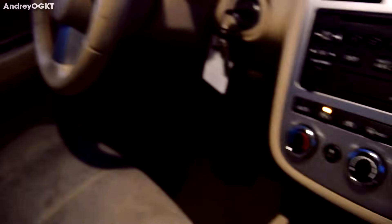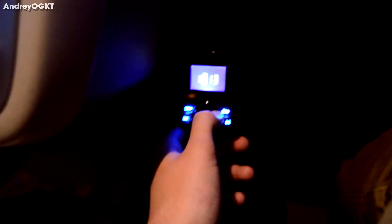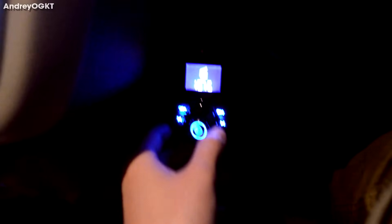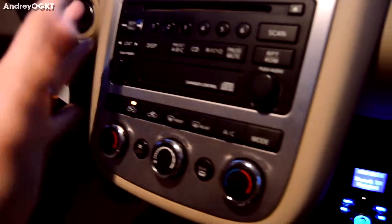Oh look at that — it's got even a volume adjuster! It's got a volume adjuster. So this does work off the radio, so you gotta find a channel on the radio that has the worst connection so it doesn't interfere. I'll get this thing synced up to my phone through Bluetooth — I'm not gonna do the aux cord.